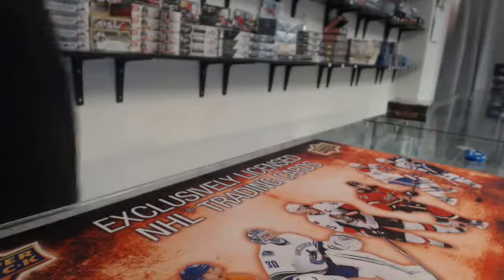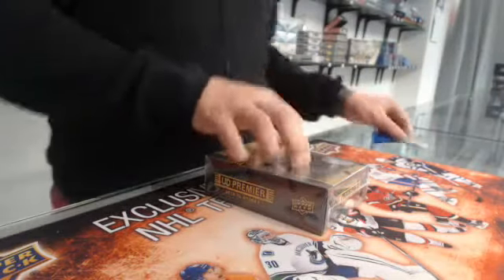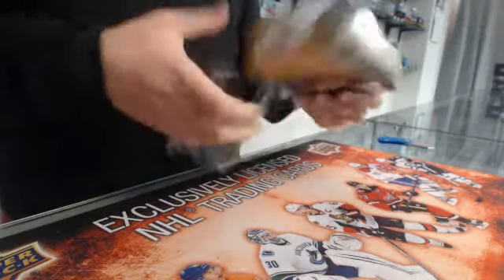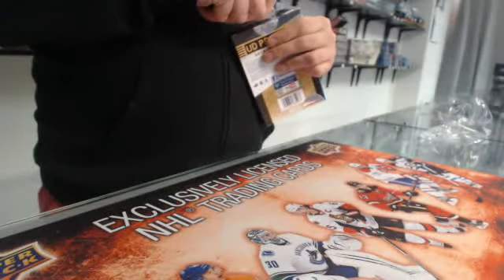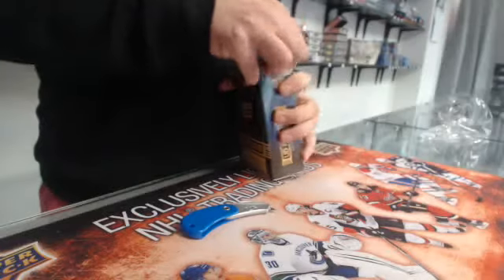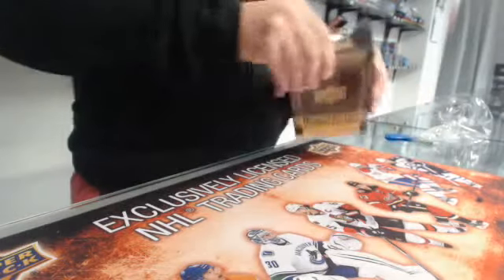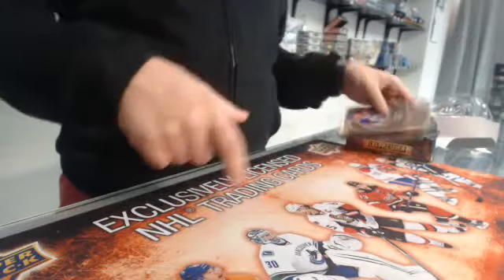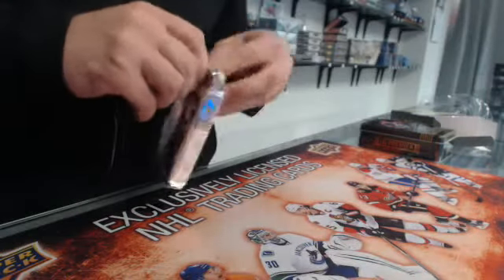All right guys, I'm live with you — deep Premier, a single box of Beauty Premier. I personally like Premier more than the Cup. I think the cards, especially the rookies, are way more beautiful. The design is better, the patches are bigger, so I prefer Premier in my opinion. Unfortunately, the value is not as high.